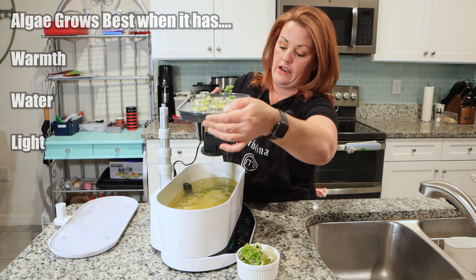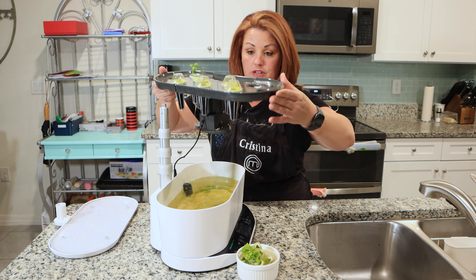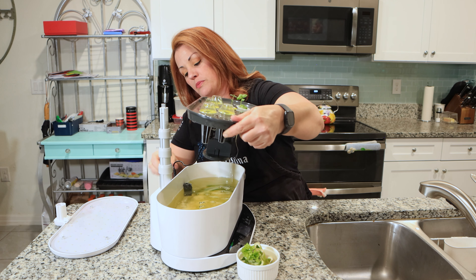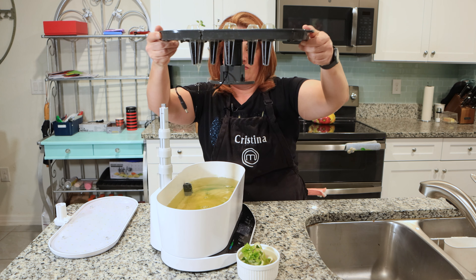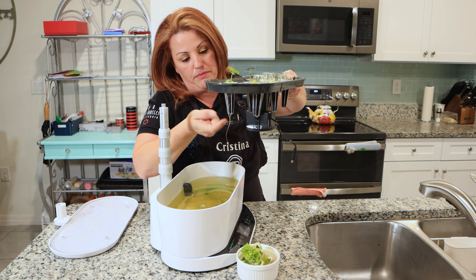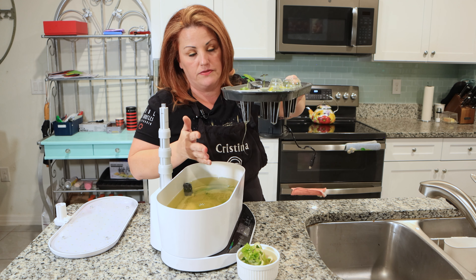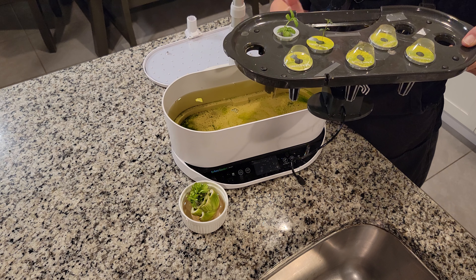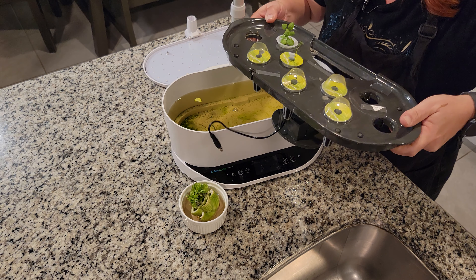Let's take these guys out and while we're here we can also look at their roots. We need to unplug this from the water pump. We can see that my basil is really taking off - and basil likes... basil is naturally hydroponic. It loves water. It can grow in water. It thrives in water.